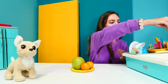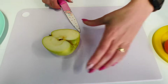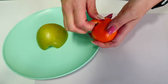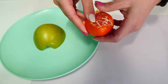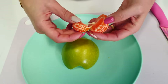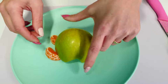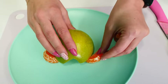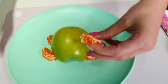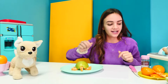We will cut — this is the shell of the turtle, and now I'm cleaning the mandarin. Let's do her legs and head. Okay, legs and head already — let's do her eyes.